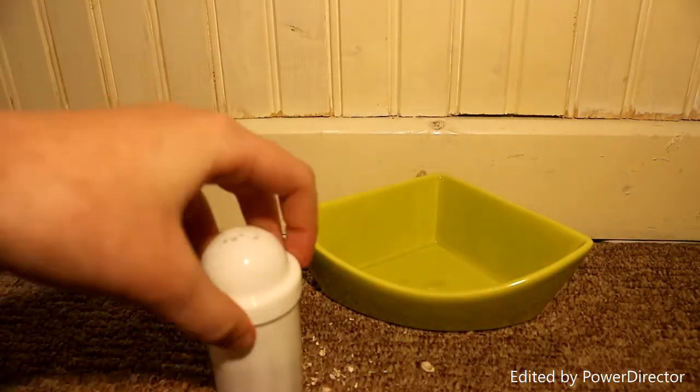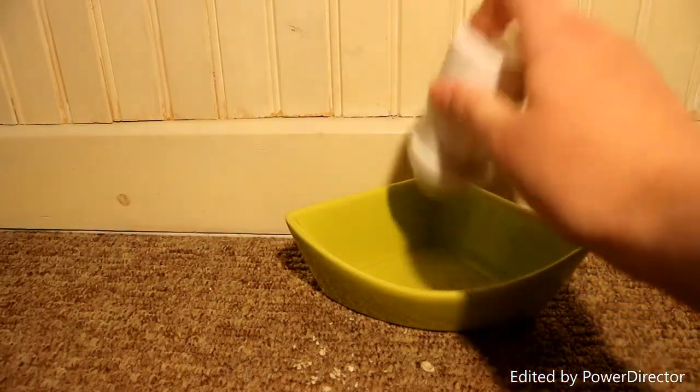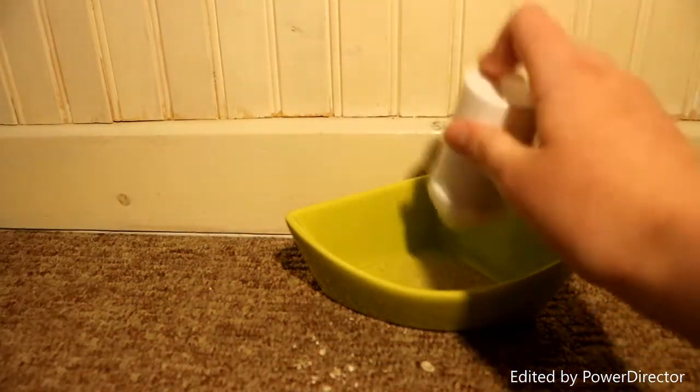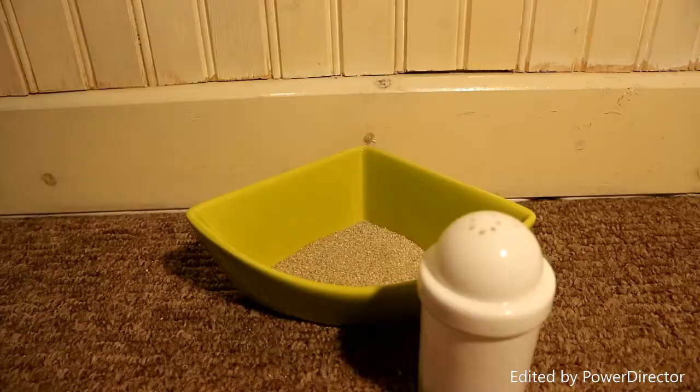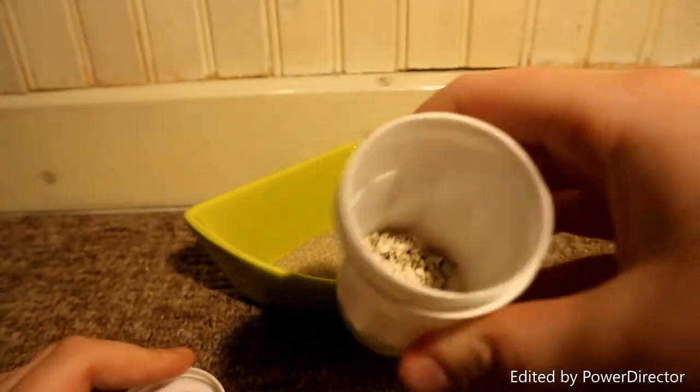You're just going to put the lid back on and basically shake it, because all the clean sand will come out and other bits will stay inside. So basically now we've just got loads of clean sand and all the mess — all the bedding — is inside here.